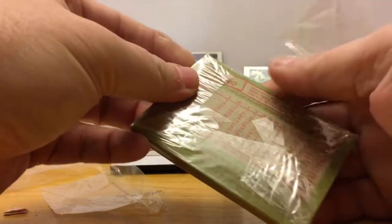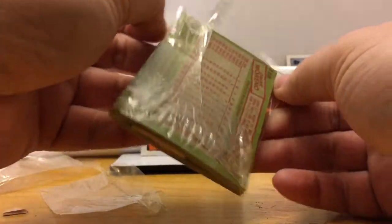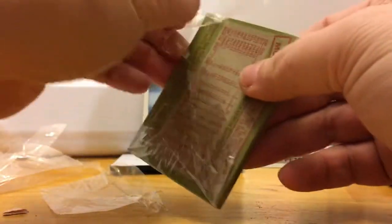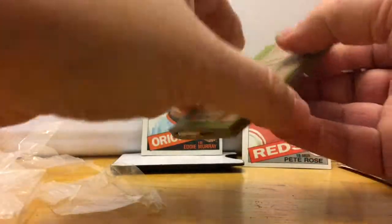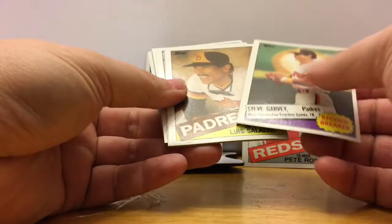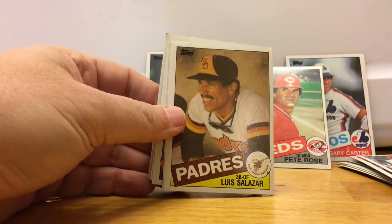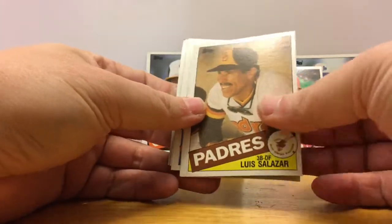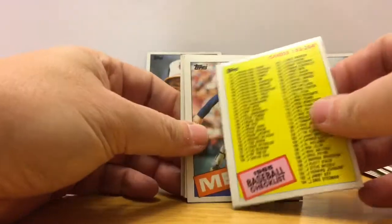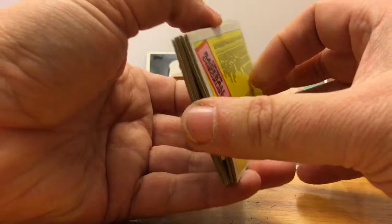Who's on the back of this pack? Omar Moreno. This pack is kind of exploding as I'm pulling it apart. Steve Garvey! Luis Salazar, and a checklist — come on, checklist. Yikes.